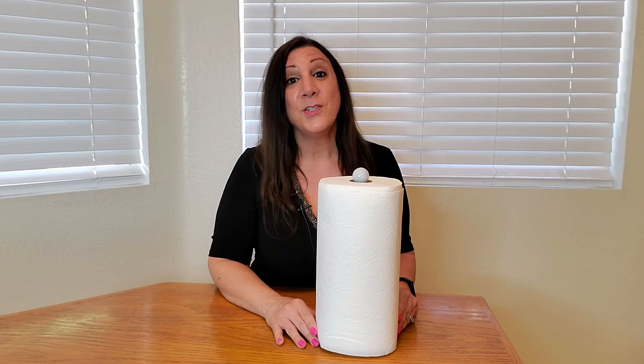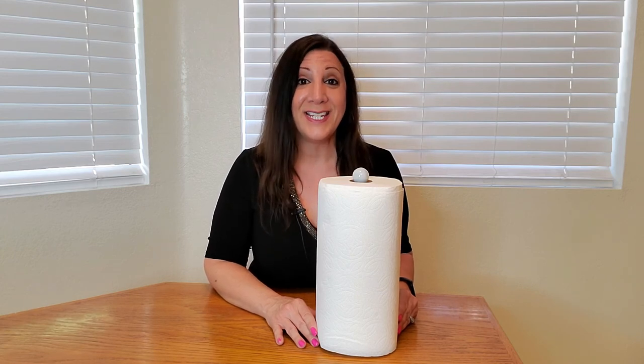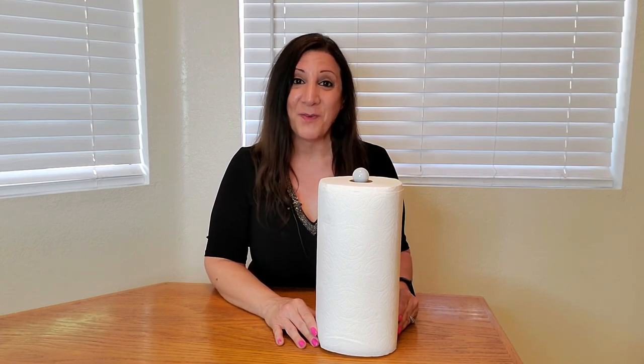I was sent this from Greenco to evaluate, and I absolutely love it. Thank you for watching, and I hope you found this video helpful.